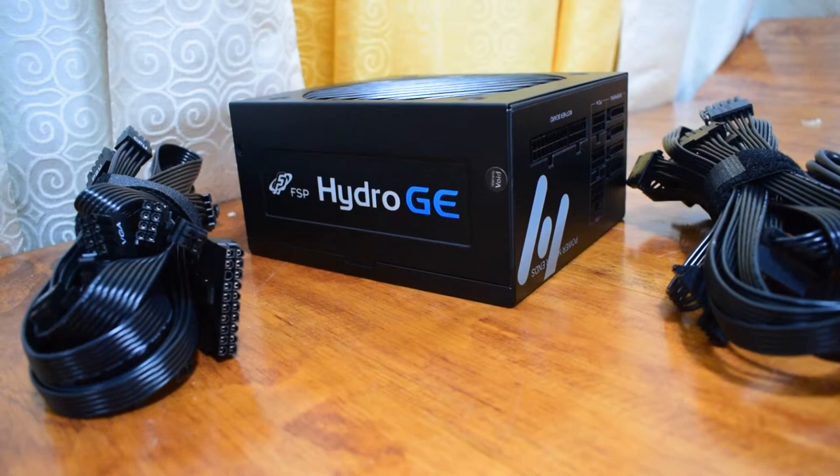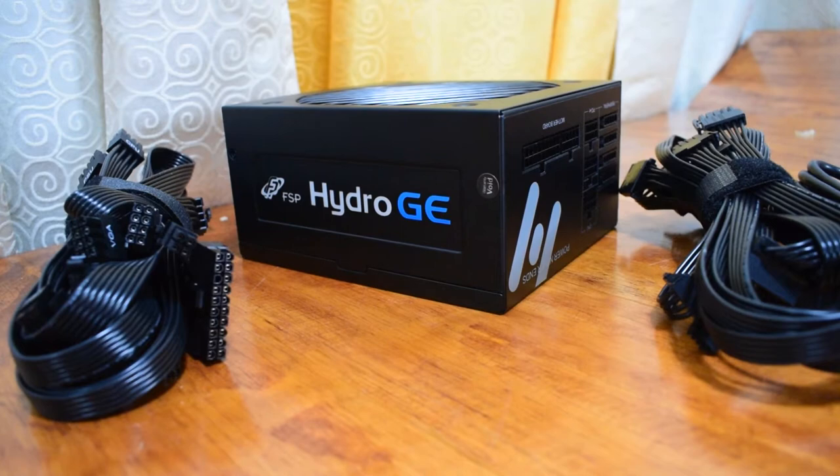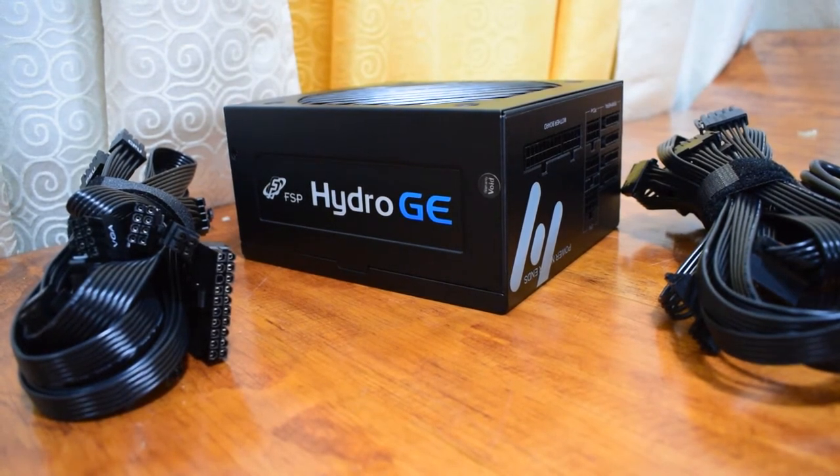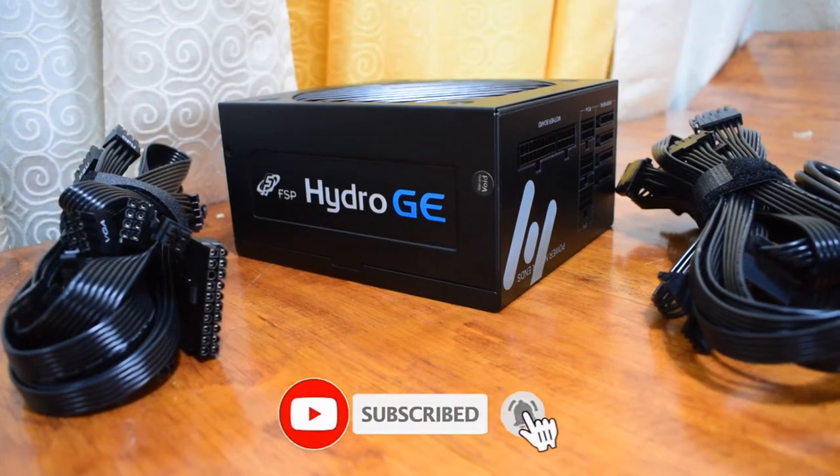Alright, so what do you think about the FSP Hydro GE 650W 80PLUS Gold Power Supply? Do you think it's awesome? Please let us know in the comments down below. Have a great day!